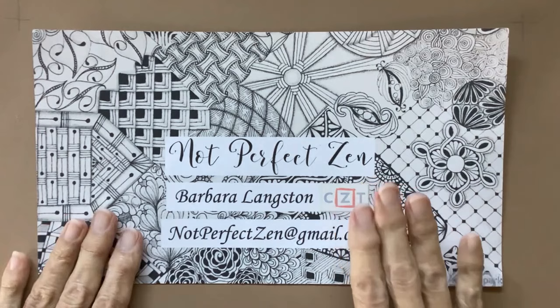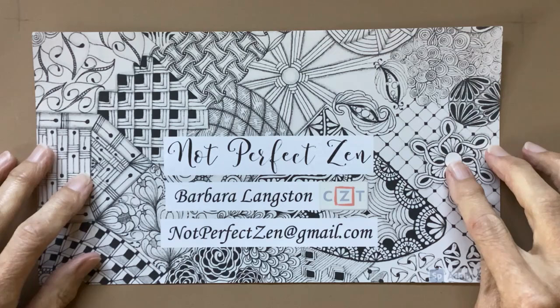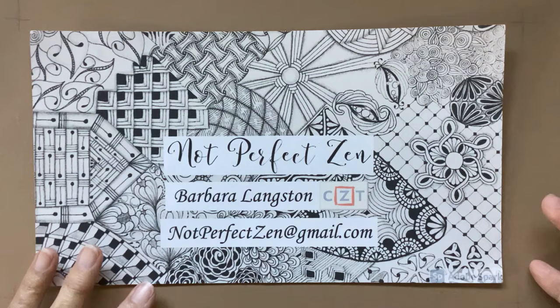Hello, my Zentangle friends. This is Barbara Langston, CZT — Certified Zentangle Teacher — and welcome to another session of Not Perfect Zen. I'm so happy to be here. I am grateful to be feeling better and able to share some fun Zentangle ideas with you.